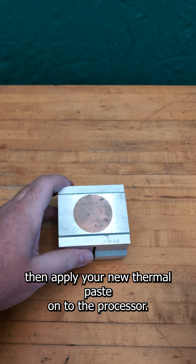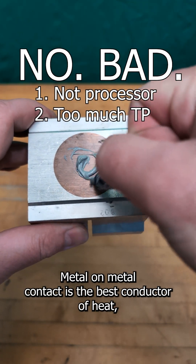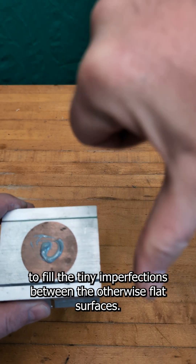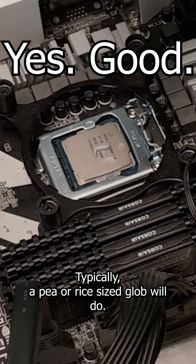Then apply your new thermal paste onto the processor. Keep in mind, less is more. Metal on metal contact is the best conductor of heat, and the goal is to put just enough thermal paste on to fill the tiny imperfections between the otherwise flat surfaces. Typically a pea or rice sized glob will do.